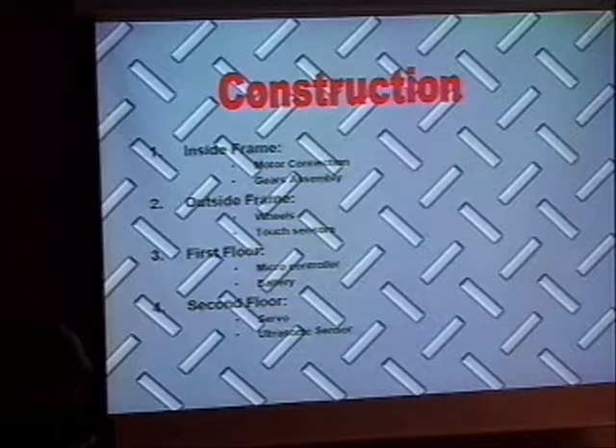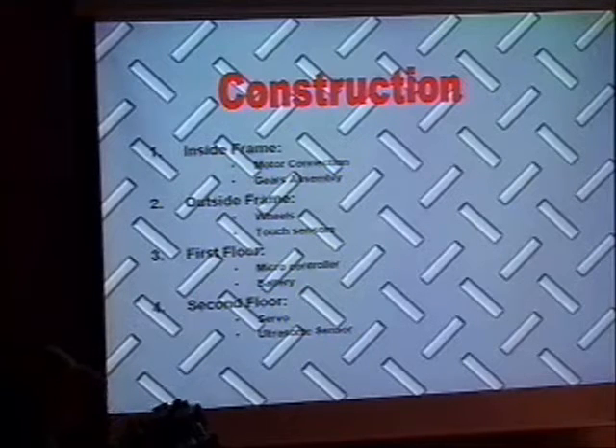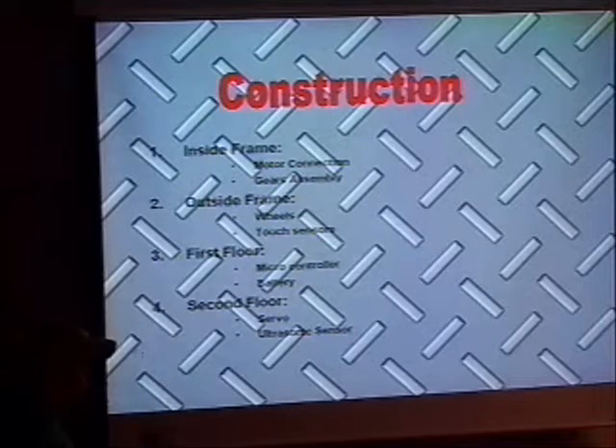Now the construction. It's based on three main parts: the bottom part, the middle part, and the top one. Inside the frame is the first layer, which holds the two motors and the set of gears that control the wheels. Then the outside frame holds the wheels — two sets of wheels, two types of wheels — and the touch sensors for obstacles. Then the first floor holds the microcontroller and the battery at the back. The second floor holds the servo that also controls the ultrasonic sensor.